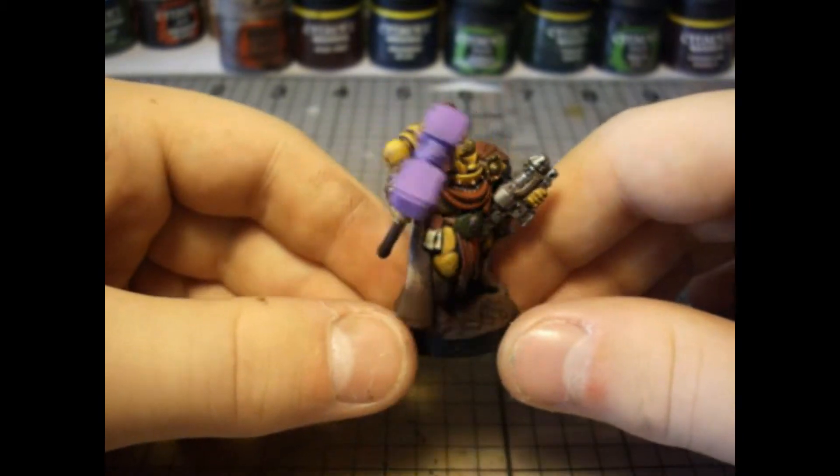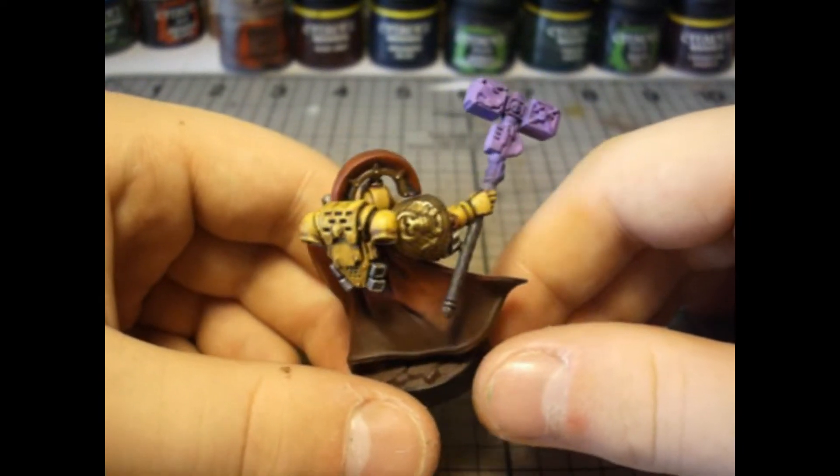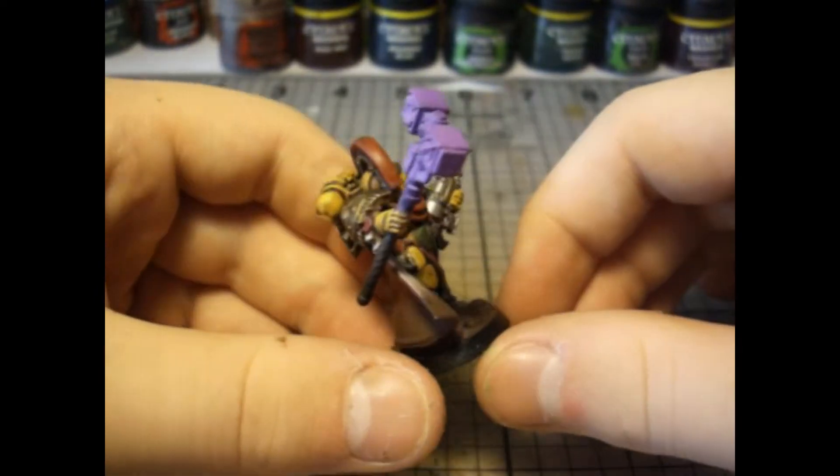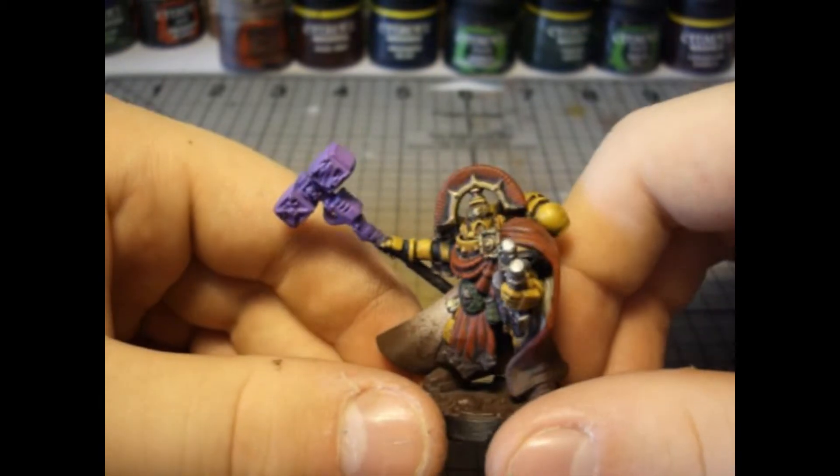The kit usually comes with a power sword in his right arm, but I didn't think that was very Imperial Fisty, so I replaced it with the Green Knight thunder hammer.